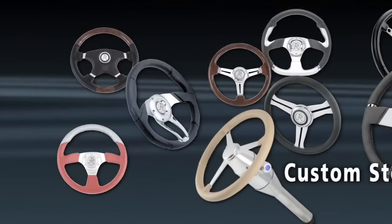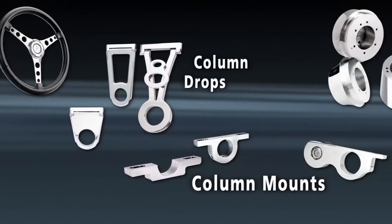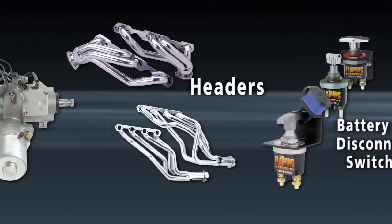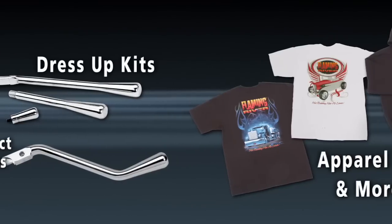Also, count on Flaming River for a complete line of custom steering wheels, column drops, column mounts, wheel adapters, key mounts, swivel floor mounts, electronic power steering, headers, battery disconnect switches, column dress-up kits, apparel, and more.